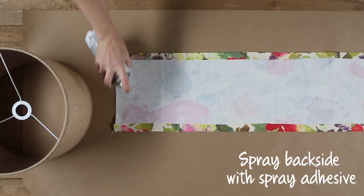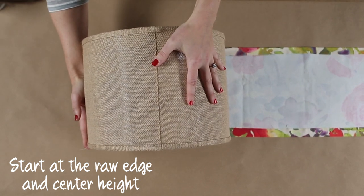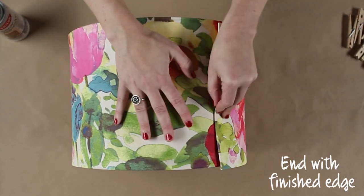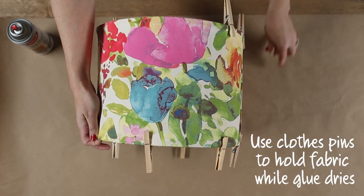Spray the back side of the fabric with spray adhesive. Start at the raw edge and center the height. Attach the fabric and smooth out wrinkles as you go. End with the finished edge. Use clothespins to hold the fabric in place while the glue dries.